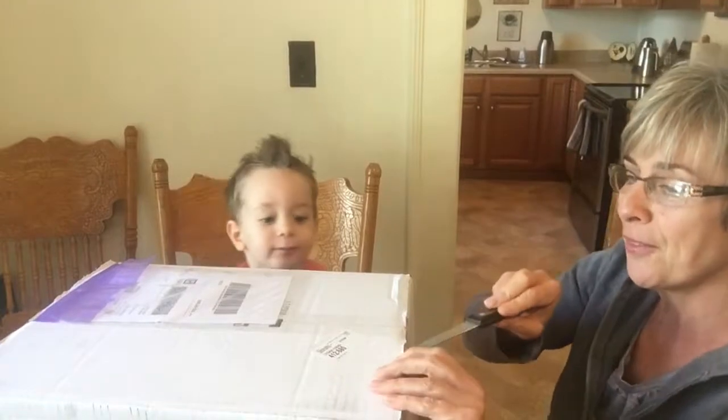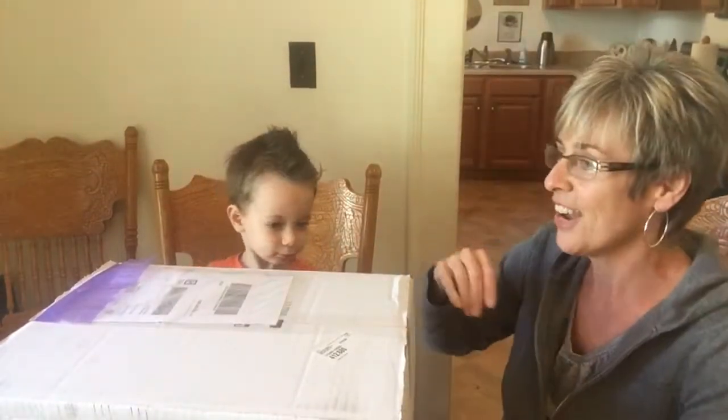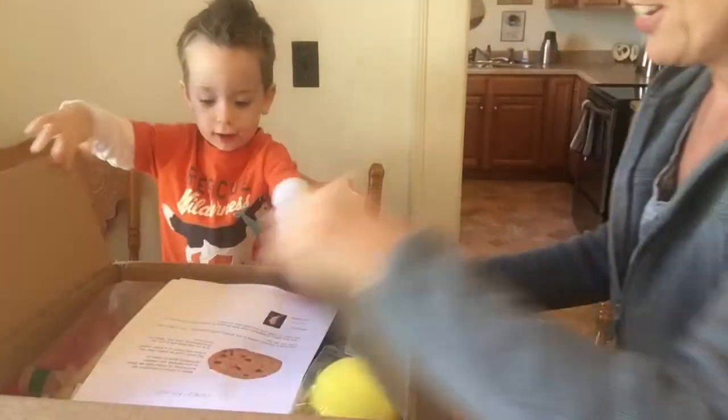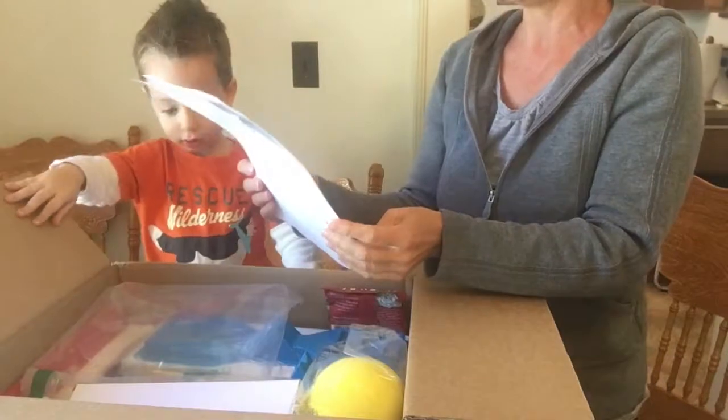Alright, here we go. Sharp objects with small children — I'm being careful, I promise. Alright, here we go. You ready? Ooh, what is it? Oh, cookies! They know what to send.